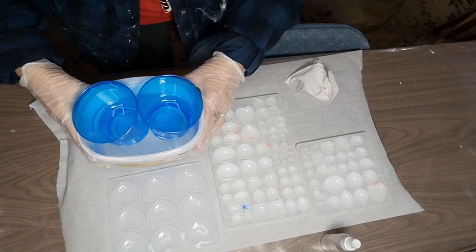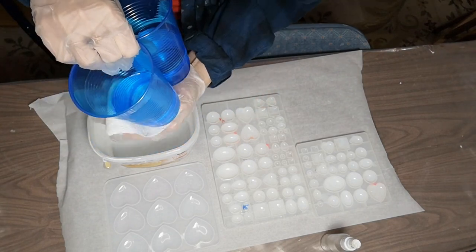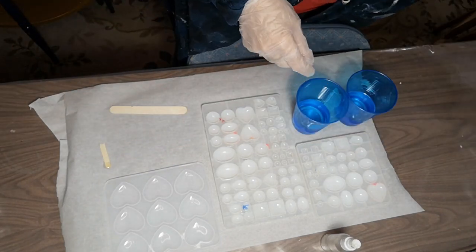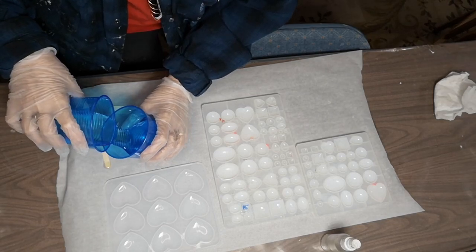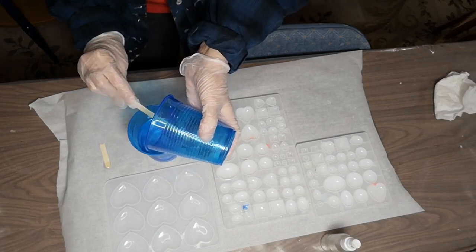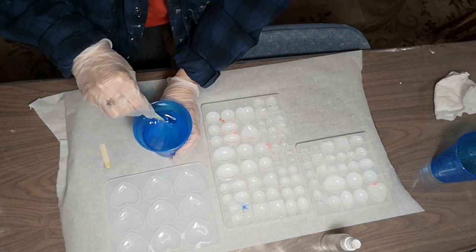It looks pretty good — hardly any bubbles. See that? Looks pretty darn clear, so I think I can go ahead. I'm going to take the cups out of the water carefully and dry them off. You don't want to get water in the resin — it won't ruin it, but it'll cloud. So I'm just going to pour the resin together. I've got too much again! I'm going to stir it slowly for about five minutes so I don't stir up too many bubbles.